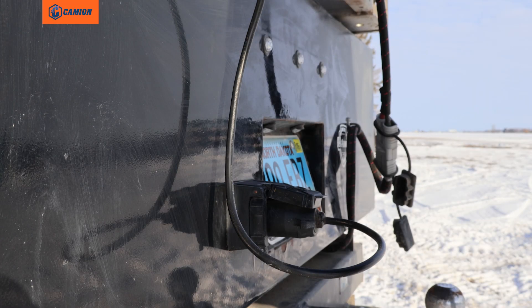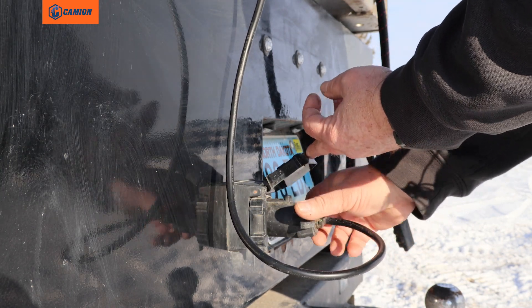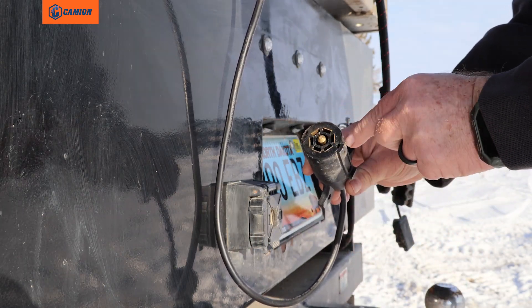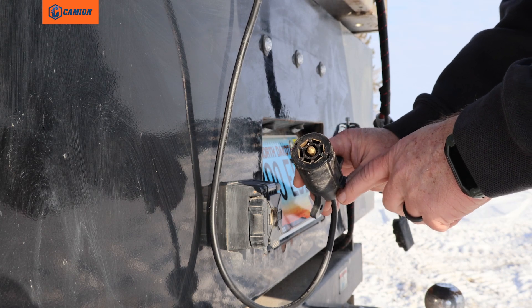The second thing to make sure is that this seven-pin plug here is inserted correctly and not damaged. You can pull it out and inspect all the terminals, ensuring there's no damage, burn marks, or anything like that.